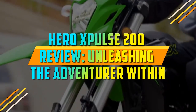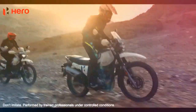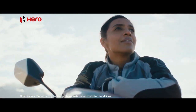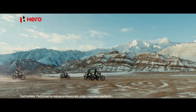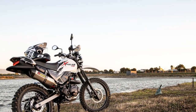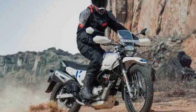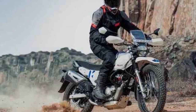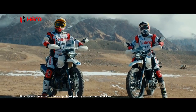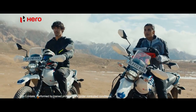Heroes Pulse 200 Review: Unleashing the Adventurer Within. The adventure motorcycling segment has witnessed a resurgence in recent years, with enthusiasts seeking versatile machines capable of tackling both city streets and off-road trails. Among the contenders in this exciting category, the Heroes Pulse 200 has emerged as a noteworthy player, combining affordability with impressive off-road capabilities. In this comprehensive review, we will delve into the features and performance of this motorcycle to see if it truly lives up to its adventurous reputation.